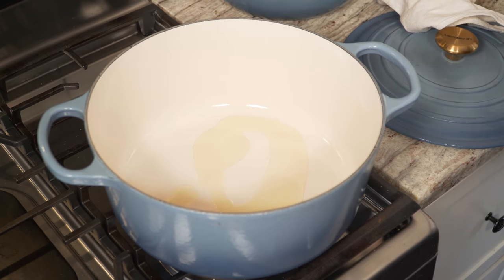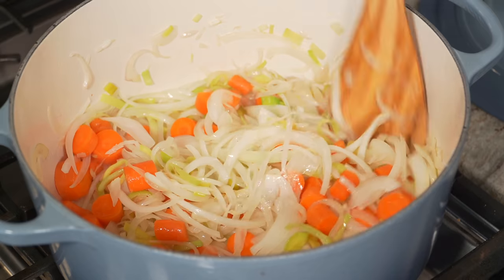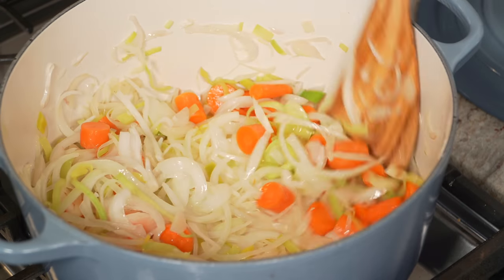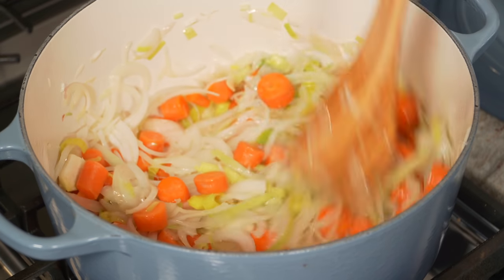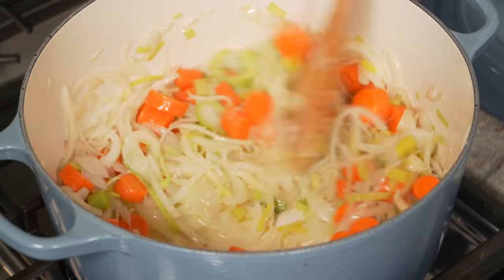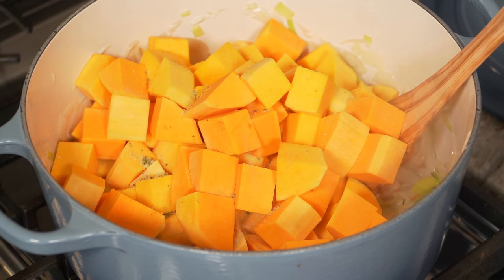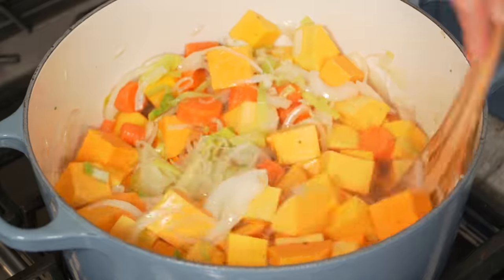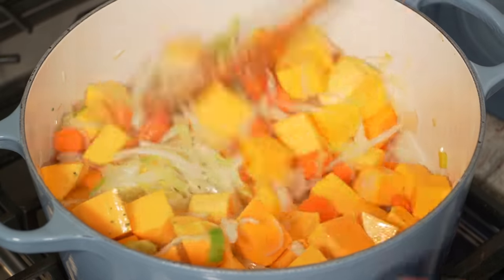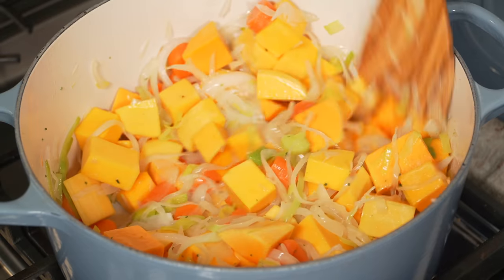In a large pot on medium heat, add a little neutral oil — avocado, canola, or grapeseed. Add your carrots and all your onions and begin cooking them down. After about five minutes of sweating — no color — add some crushed garlic. Then add in all the squash neck pieces and season with a little more rosemary salt. Keep the heat medium to low so everything is only sweating, no color.